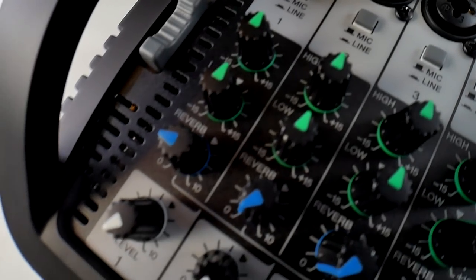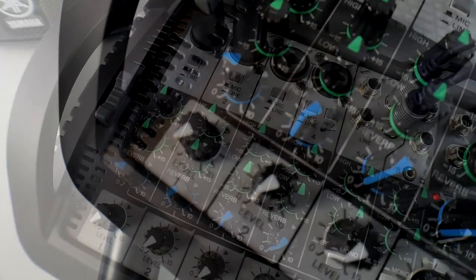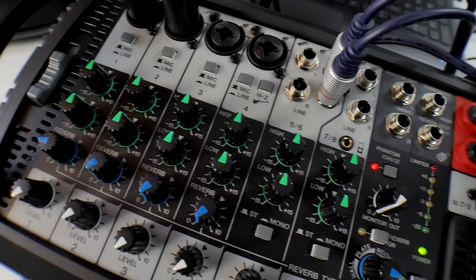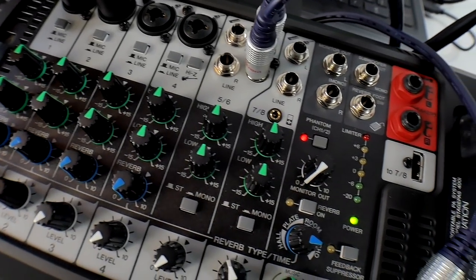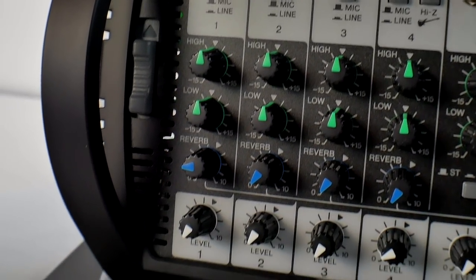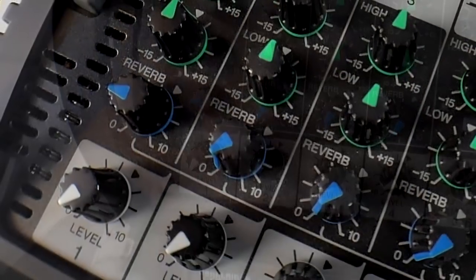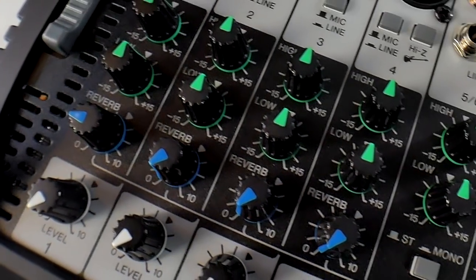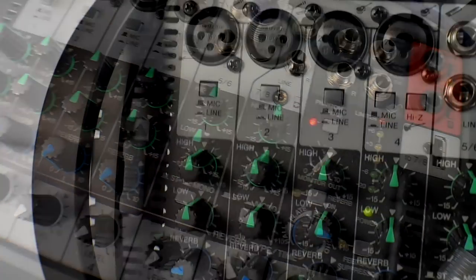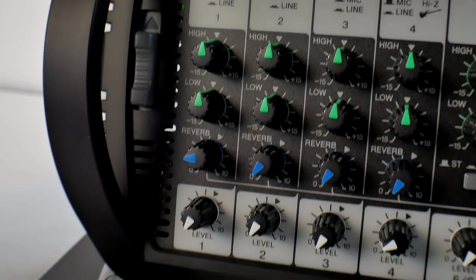If you want to run stereo or mono — most people run mono because when you're doing a show people can't hear both speakers — you just push the button in. You also have effects you can play with: if you want a different type of echo, you can control what style of echo you want to use, which is really cool.